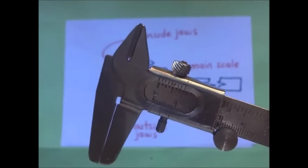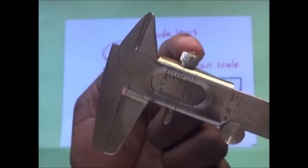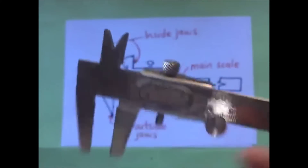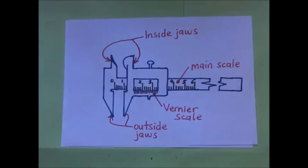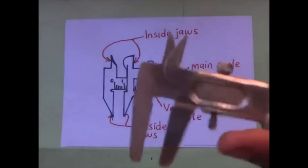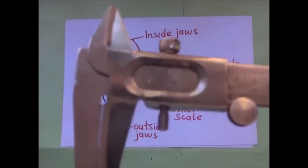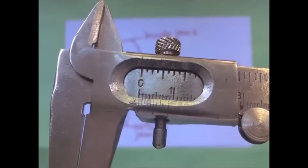Now, in preparing ourselves to use this, we are supposed to first check the locking screw and loosen it so that the jaw is able to slide freely. Before measuring, you are supposed to ensure that the calipers read zero when fully closed. When we fully close them and you bring your eye close, you are supposed to ensure that it is at zero.